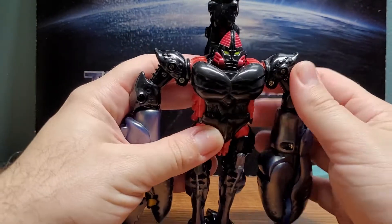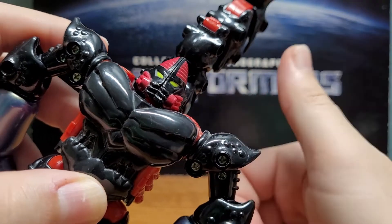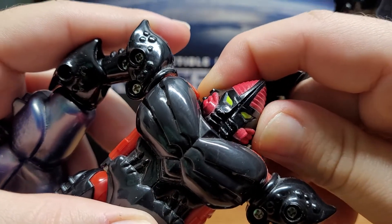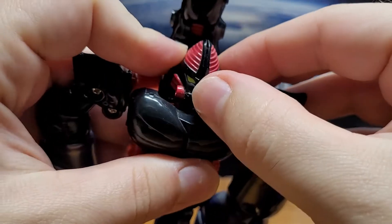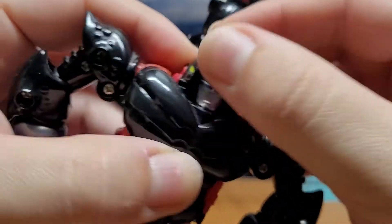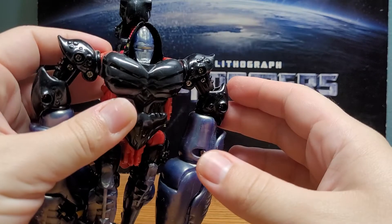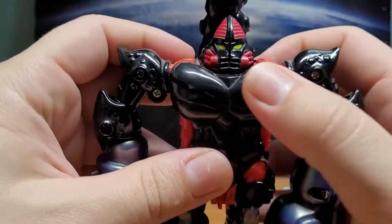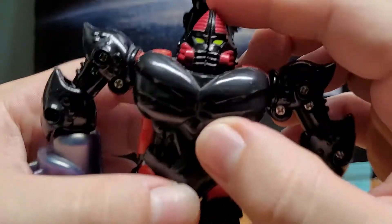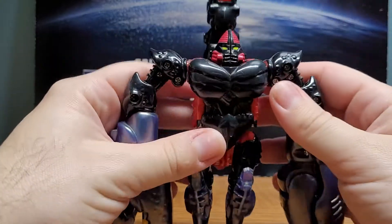Let's take a look at his head sculpt. If you're wondering why it doesn't look show-accurate — since Scorponok is part of the early waves of Beast Wars, a lot of those figures had something called mutant masks. What we're seeing here is his mutant mask. If you open it up, you reveal a more show-accurate robot face — although he's screaming in pain, apparently. Similar to what happened with Lioconvoy/Tigatron, I actually prefer his mutant head over his actual head.